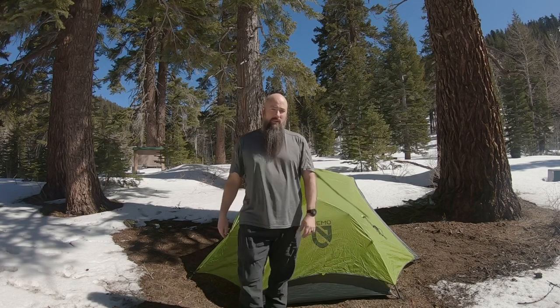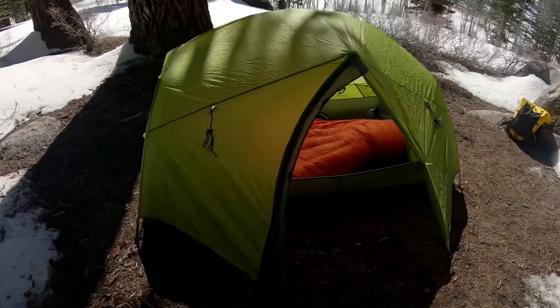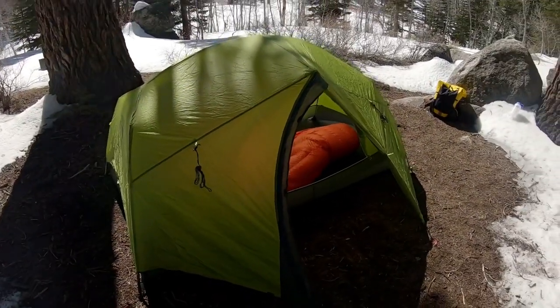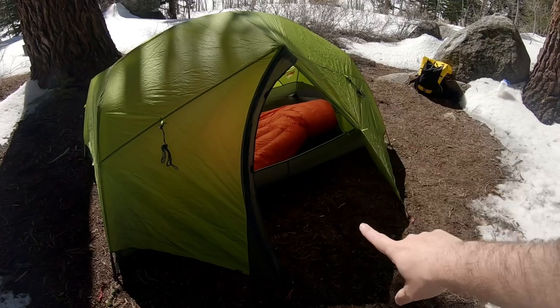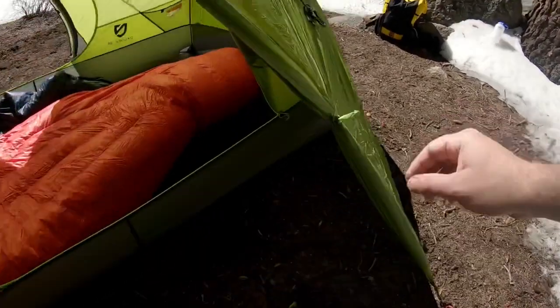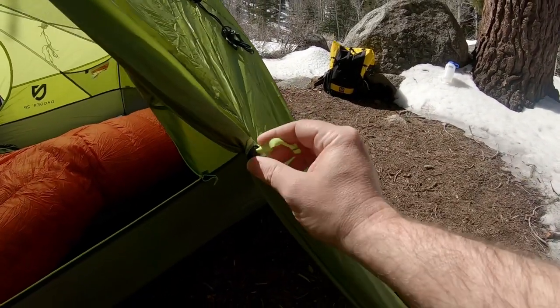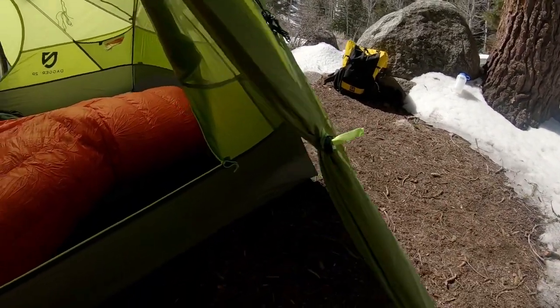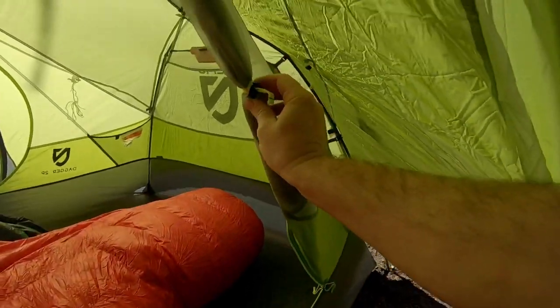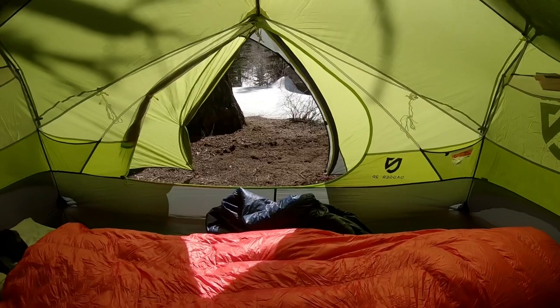I'll take you inside and show you what I like and don't like about this tent. Starting off here — the vestibules are nice and spacious. You can roll these ties back, and it has a drawstring. You can do the same thing with the door, so both the vestibule and the door can be tied back, which is really nice.